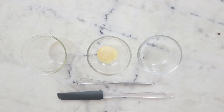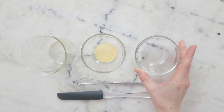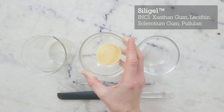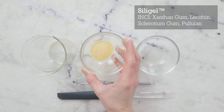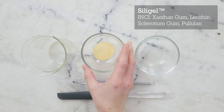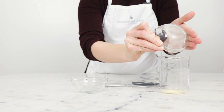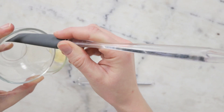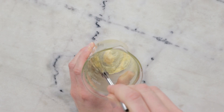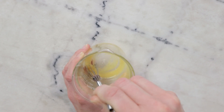Let's go make this lovely shampoo. We'll begin by pre-dispersing our thickening ingredient in some propanediol. This here is Siligel, which is a blend of a few different natural gums and thickening agents. We'll need 1.4 grams of Siligel and 3.5 grams of propanediol 1-3, and we're going to whisk to combine and thoroughly distribute the gum in the propanediol.